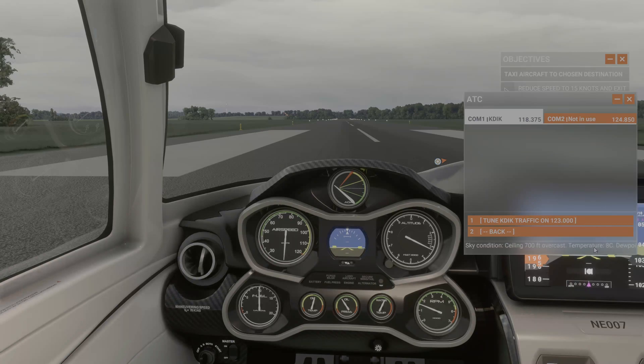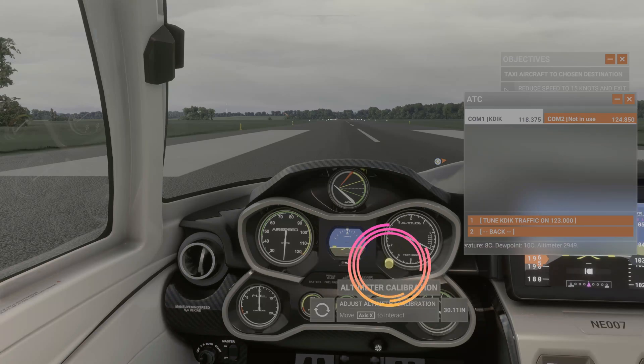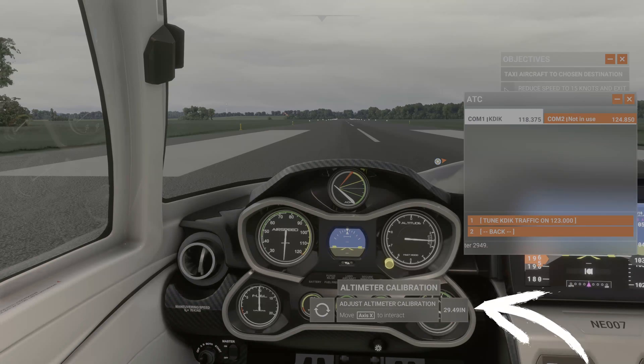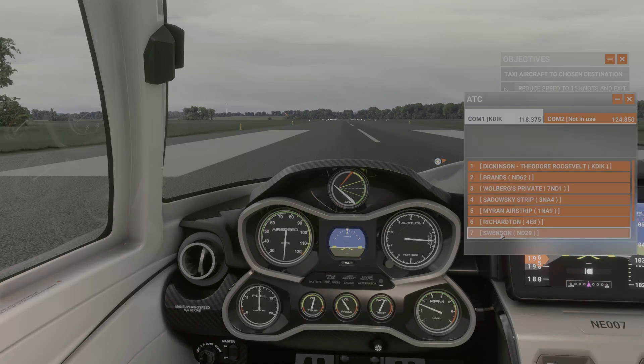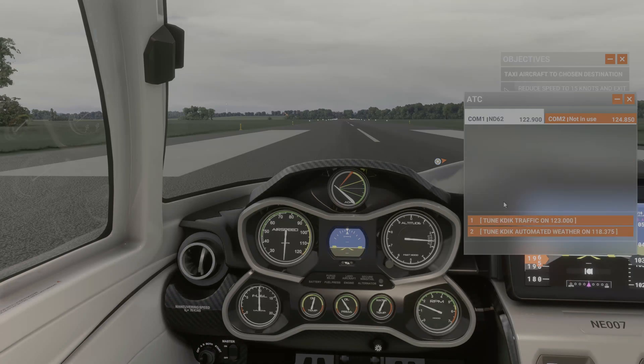So the AWOS gives us 29.04. We will go ahead and set that to 29.04, and as we do that you will notice how the altitude starts changing. That is because it is correcting to the correct altitude — how high we are from sea level.